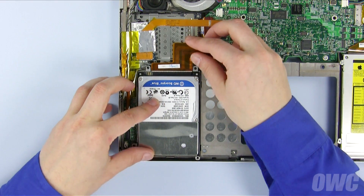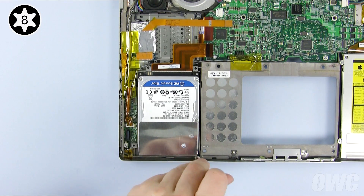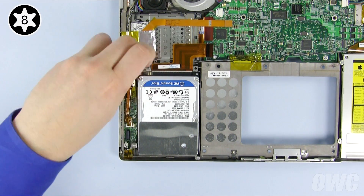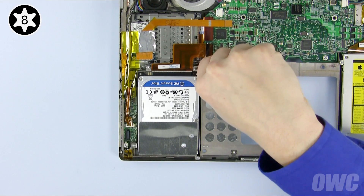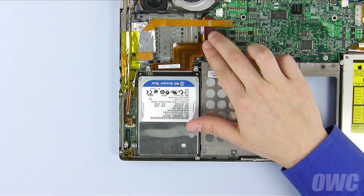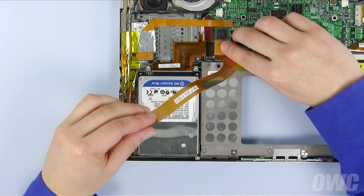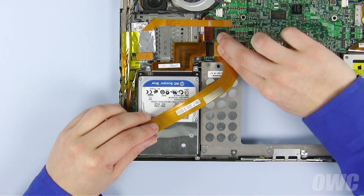Set the drive assembly back into the bay and secure it with the four Torx T8 screws. Remember, the short screw goes in the lower right. Reconnect the hard drive cable by simply aligning the two connectors and pressing them together. Do the same with the other ribbon cable you removed earlier.